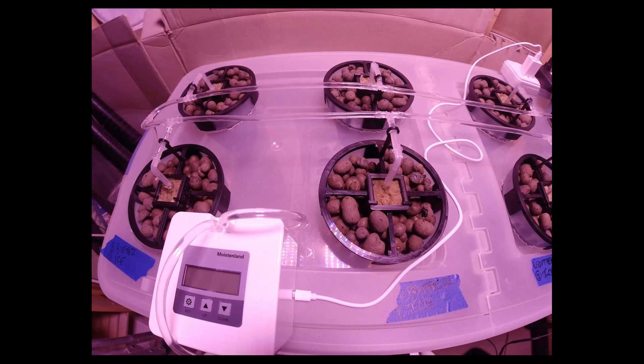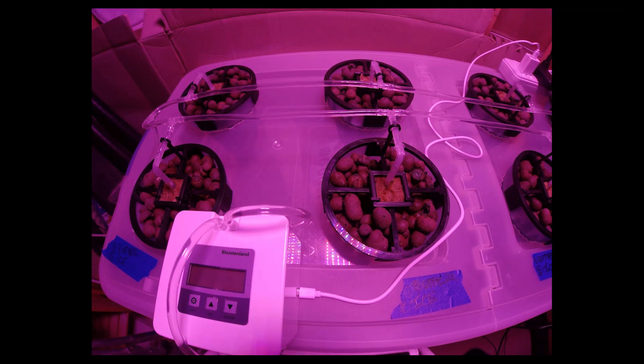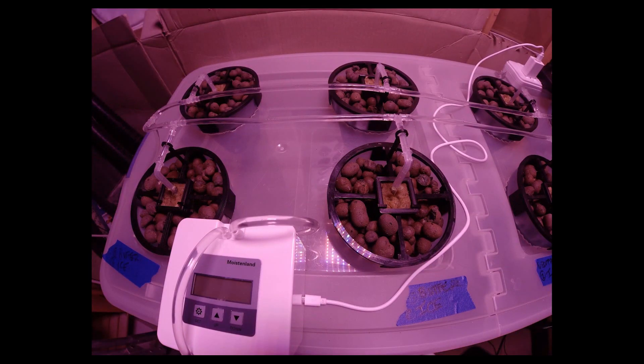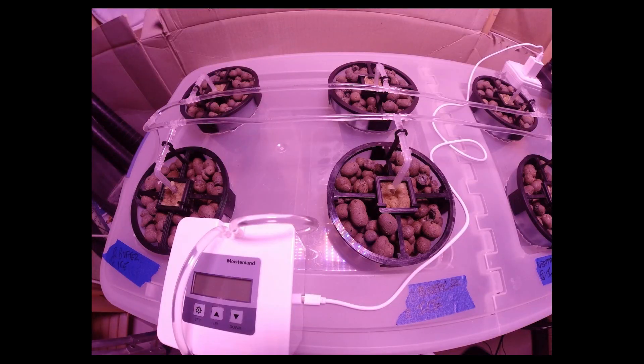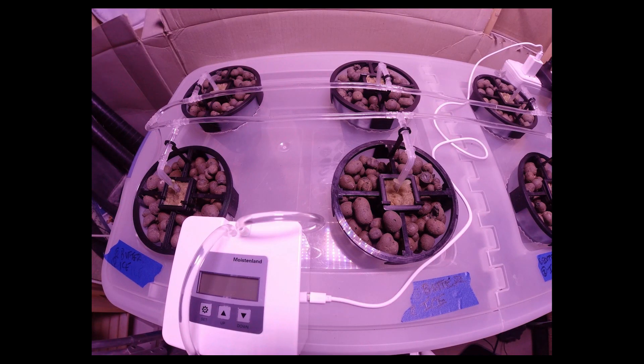Moving forward, what I'm going to try to do to resolve these issues in the next version is potentially putting in a UV disinfector in line with the tubing. I'm no longer going to use mineral wool cubes, and I'm also going to try to transition away from parts found around my house to a design with even more 3D printed parts so that other people can build the system alongside me.